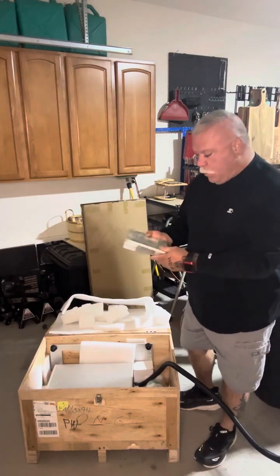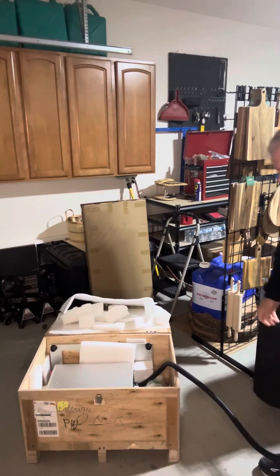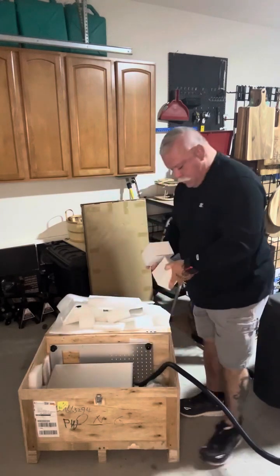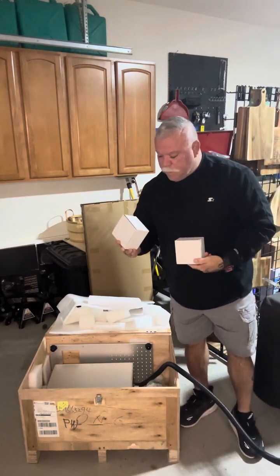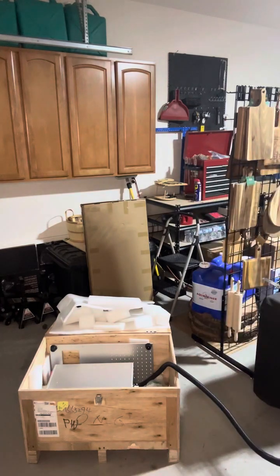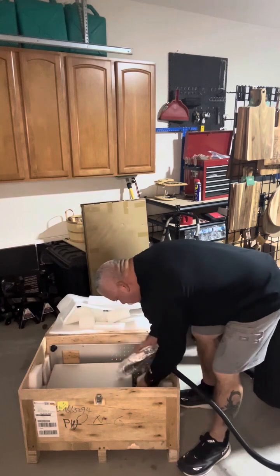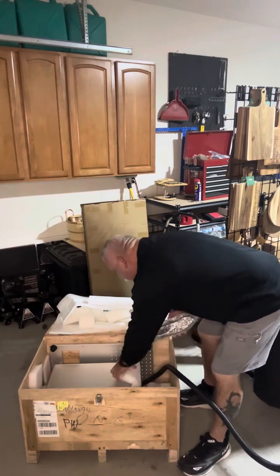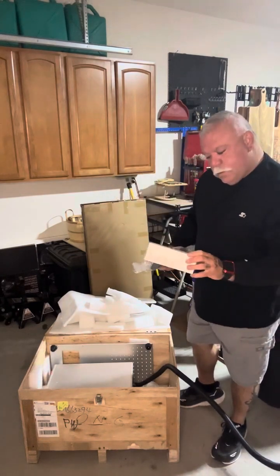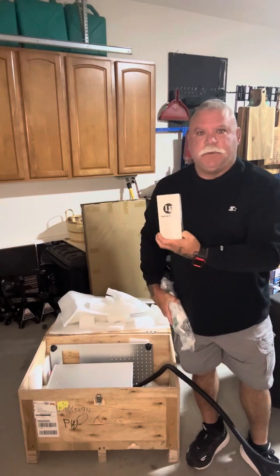Looks like a base plate right here as well, pretty well packaged — nice and wrapped really nicely with some heavy-duty plastic. We've got some more parts here, probably lenses would be my guess, but not sure yet so we'll get these unpacked in just a minute. Looks like maybe a power cord right here. Some safety goggles also come inside the crate — very important. Make sure you're wearing these while this is running, or any laser is running, to protect your eyes.